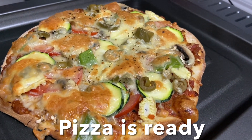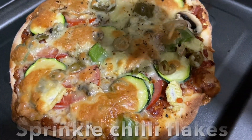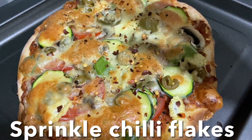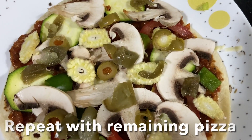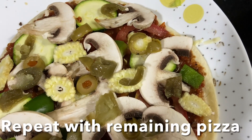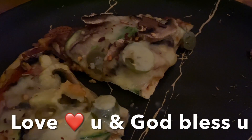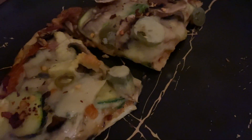The delicious homemade pizza is ready! Sprinkle chili flakes and enjoy. I'm going to make two more pizzas with the same base and stuffing. I hope you like this recipe — love you and God bless you! Don't forget to like, share, and subscribe to my channel. Ciao!